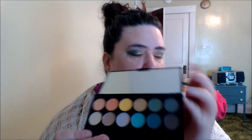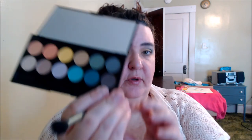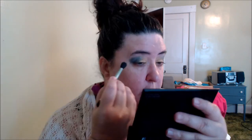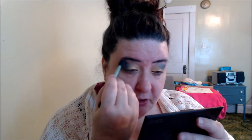Next I'm going to use a shade from my Sleek palette — it's the Eye Divine palette, which has some nice bold shades. I was thinking about using one shade but changed my mind. So I'm going to work with this brown; it's like a matte. It doesn't even look brown in the pan but it is a brown shade. I'm going to use that up and through above the eye — this will be my third shade.